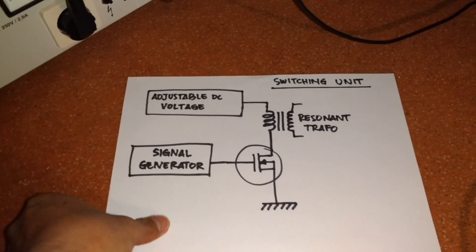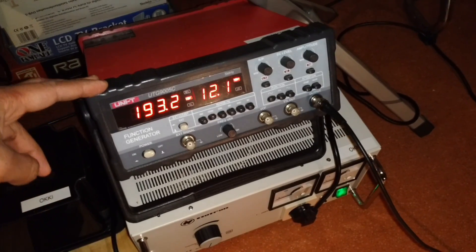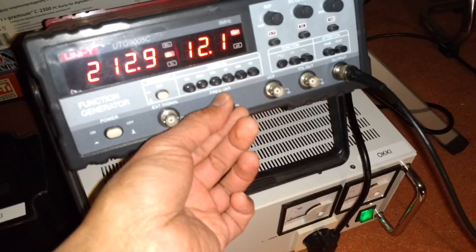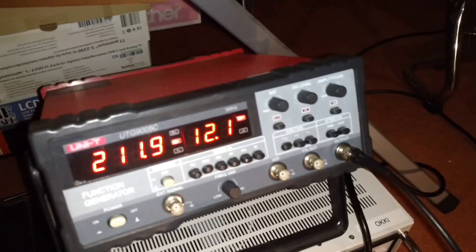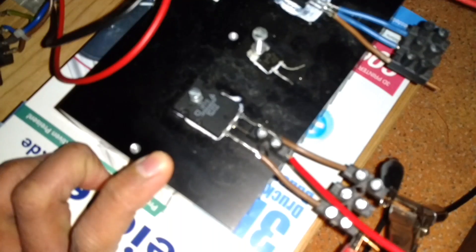Here is my signal generator — it is adjustable. This signal generator goes to an N-channel MOSFET transistor.